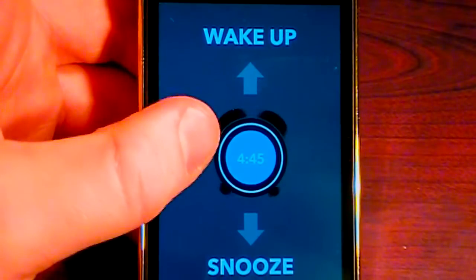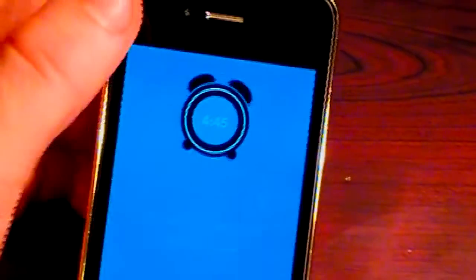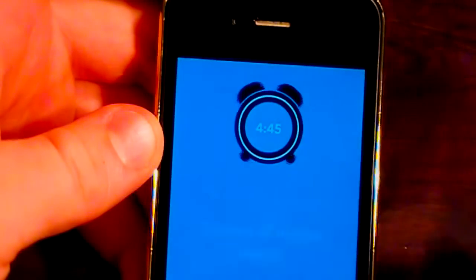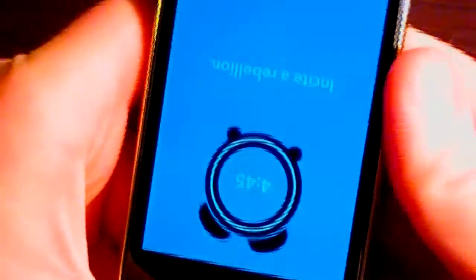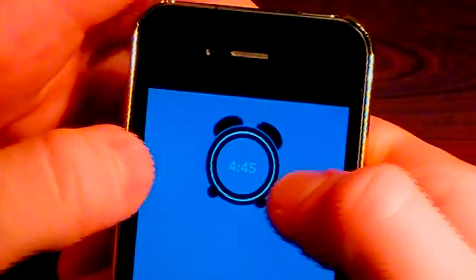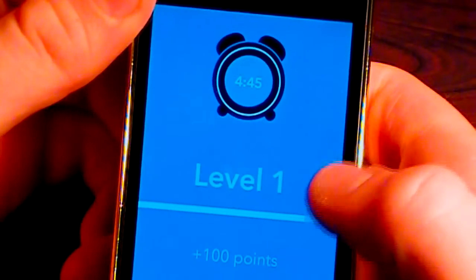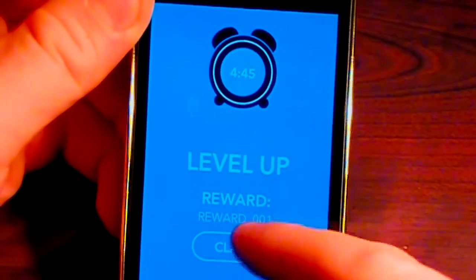You can see we can swipe up to wake up or snooze. Let's say we want to wake up. It says 'poke me with two fingers.' Then we flip the device. So we completed the chores — you can see we got points and we just leveled up. That's basically how you unlock everything through this application.